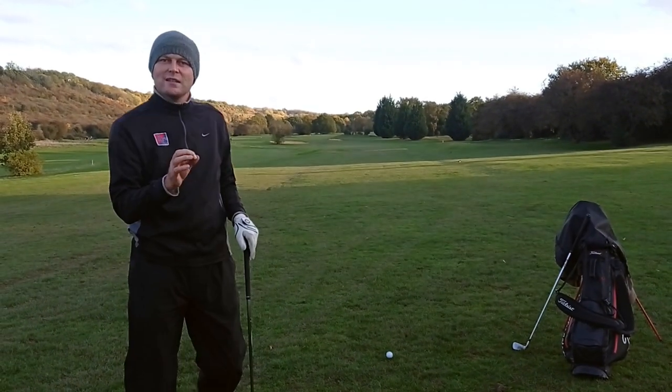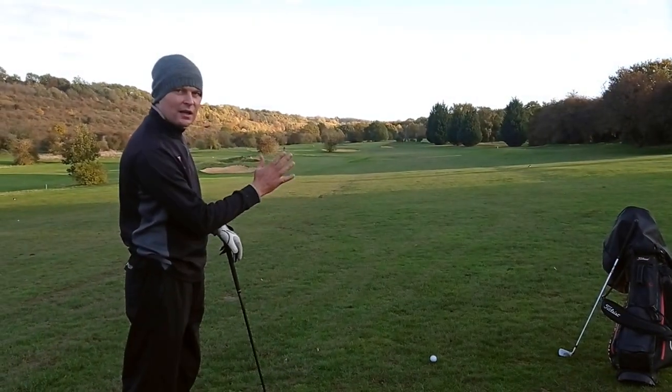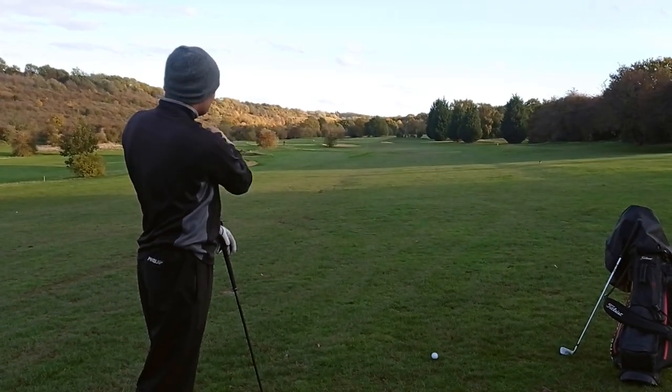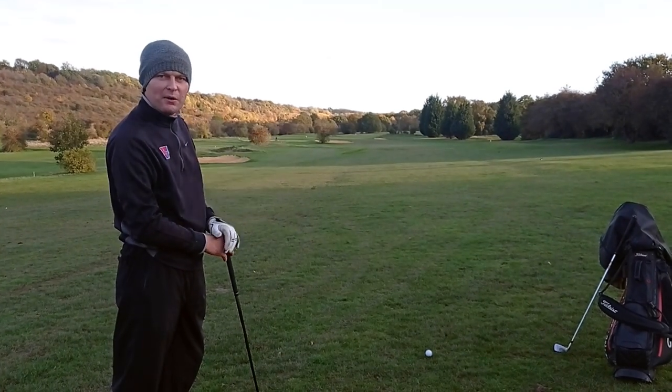So what you've got to look at is what changes you need to make from this lie. First of all, because of the way the club face sits, the ball generally is going to move right to left in the air - left-handers still work down that way - so we're going to have to aim up the right hand side of the fairway a tiny bit.